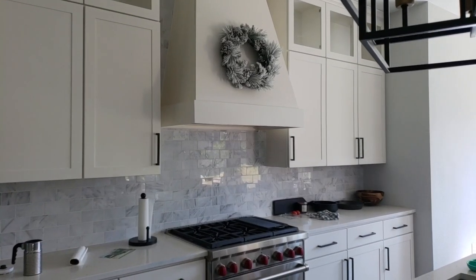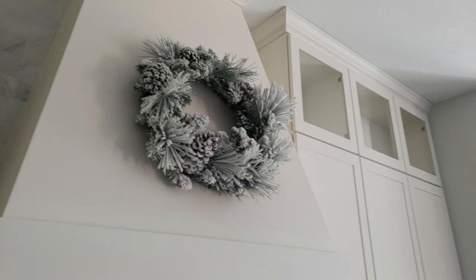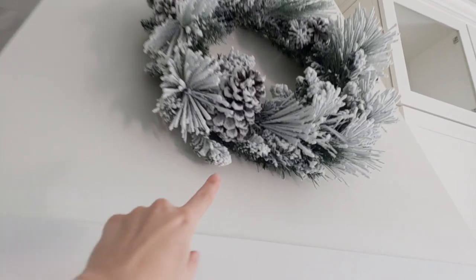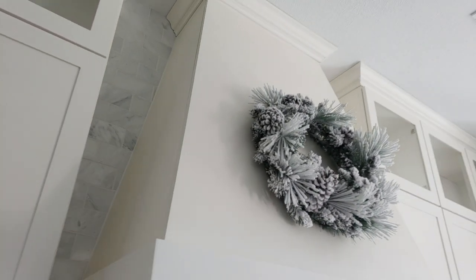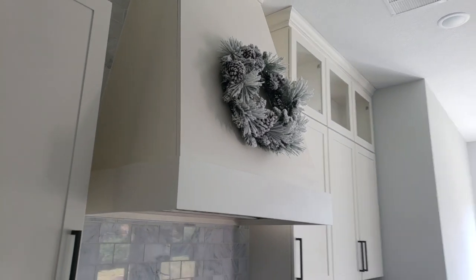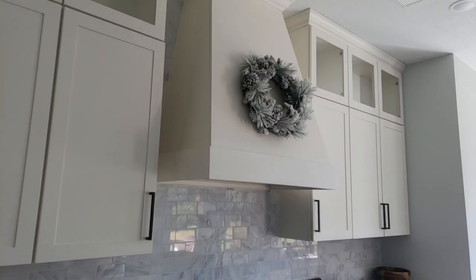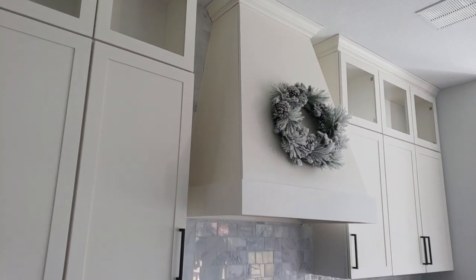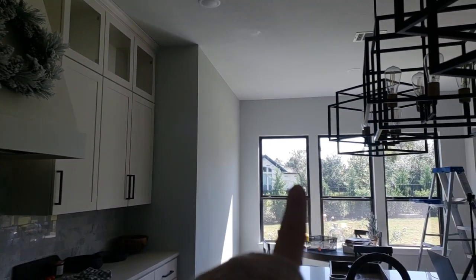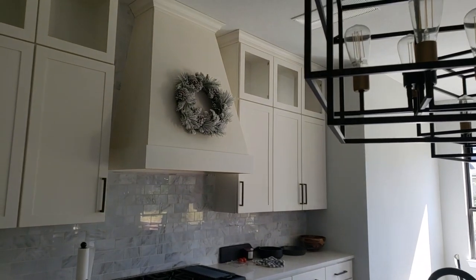I'm trying to figure out where to put wreaths this year, but this one is $13.98 at Walmart. I love it — it has a mix of pine cones and spruce that kind of matches what our Christmas tree looks like. I got a few of them to scatter around the house. I'm thinking the front door, maybe on these back windows too. They're really affordable, so it's cool to get a few. Hopefully it's still in stock when I upload this.